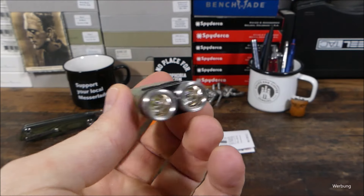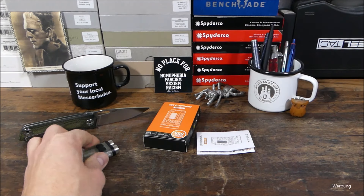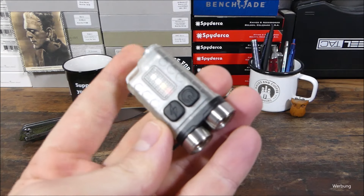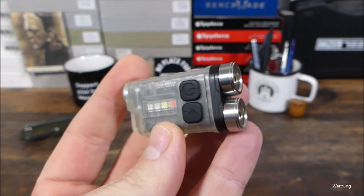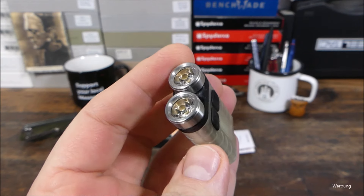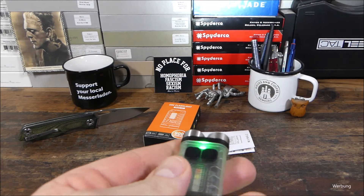Diese kompakte Lampe, ganz stylisch, ganz cool von den Features. Und wer das Teil gerne hätte, der muss nicht viel machen – einfach nur einen Kommentar hinterlassen, Interesse bekunden, dann seid ihr schon automatisch mit dabei. Dann werde ich nach ein, zwei Wochen den Gewinner bzw. die Gewinnerin ermitteln und die dann über die Kommentare anschreiben. Sobald ich die Anschrift habe, geht die Lampe dann für umsonst raus.